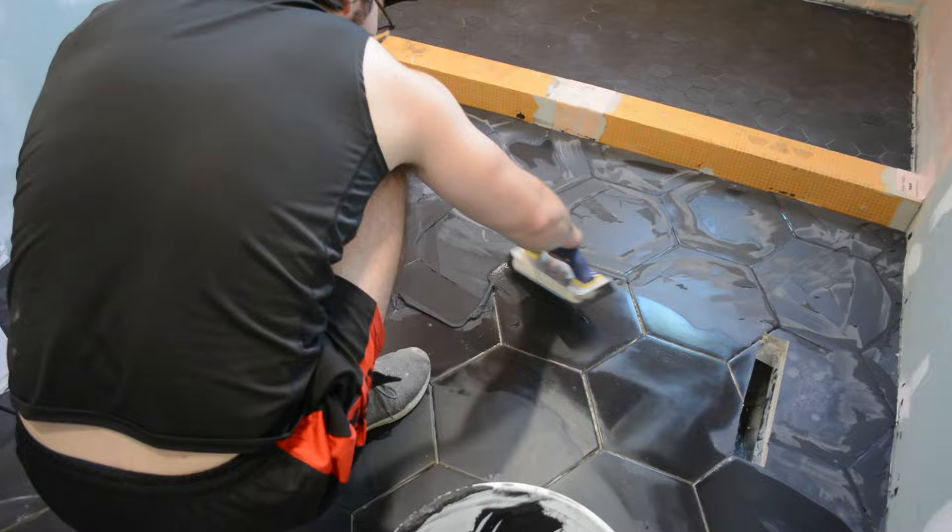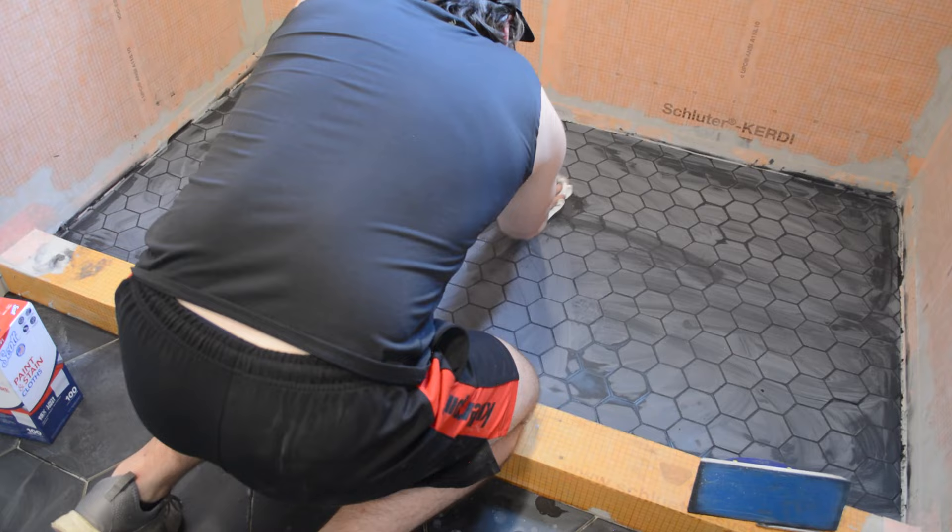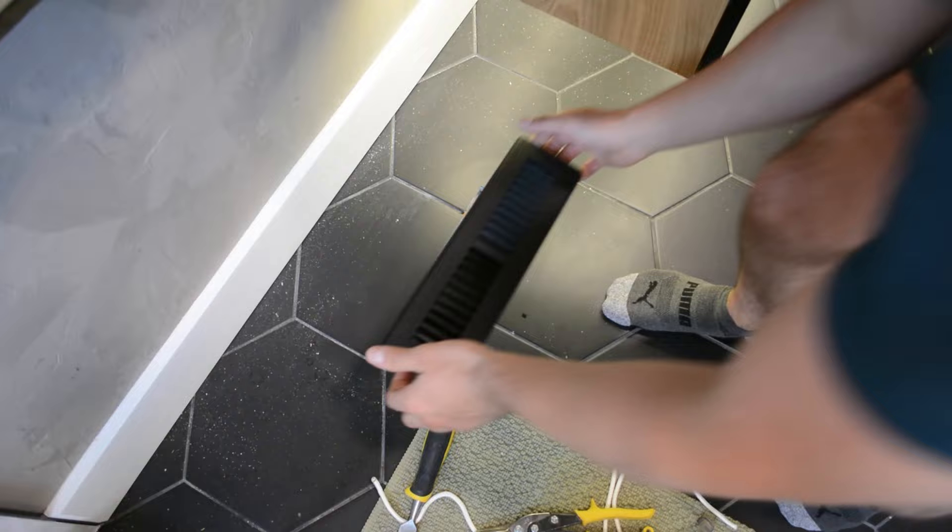After letting the grout dry, we cleaned it with a sponge. I'm actually showing the shower pan here as opposed to the floor tile, since I don't have a shot of cleaning the floor tile — so you're getting a sneak peek at next week's video, where we'll be covering all the tile work in the entire shower.